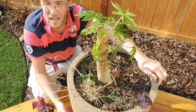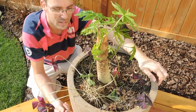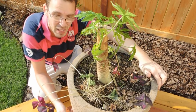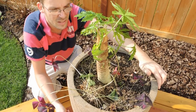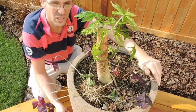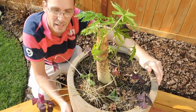I'll keep you guys posted on this. Hopefully the adjustment to outside will not damage it too much, but it's been through a lot — it's pushed through. I think this one's going to be a tough one and it will survive. I'm very excited to see how it grows with the multiple trunks now. Stay tuned for updates on the papaya plant.